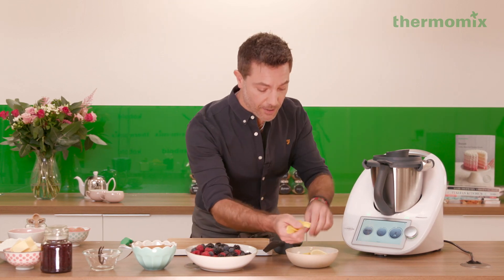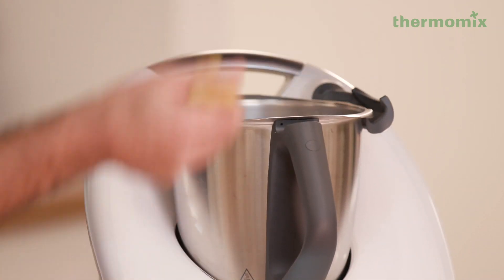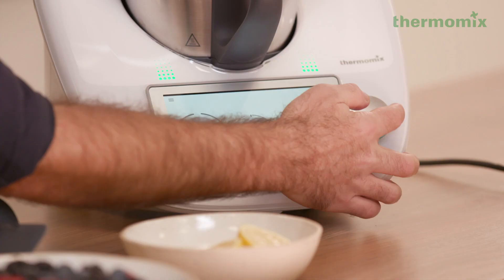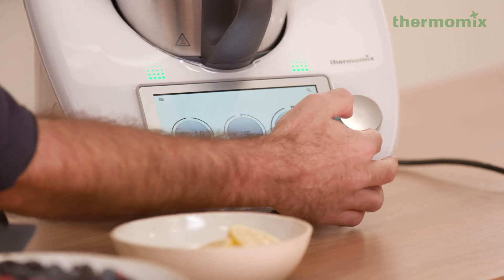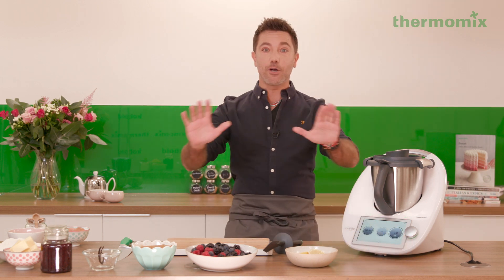So the first thing we have to do is get the zest from the lemon, and it's going to go straight into the machine like that. You cover it, then we go 10 seconds at speed 9. And just let the machine do the job.